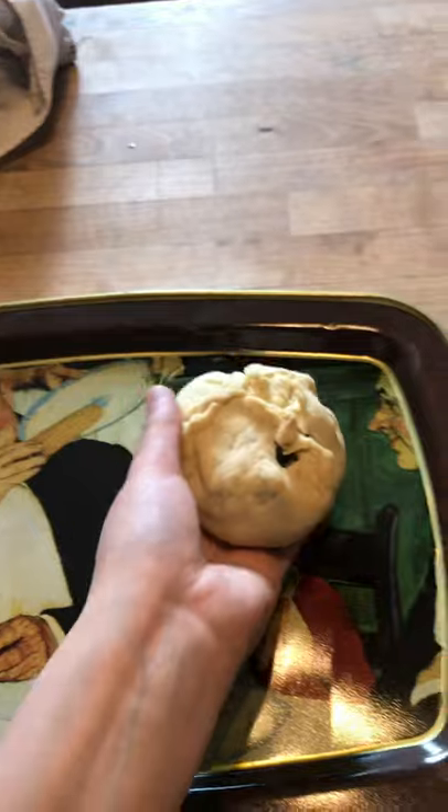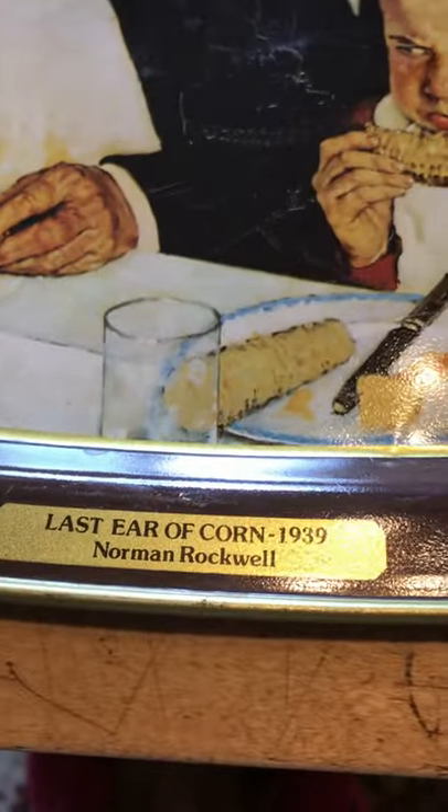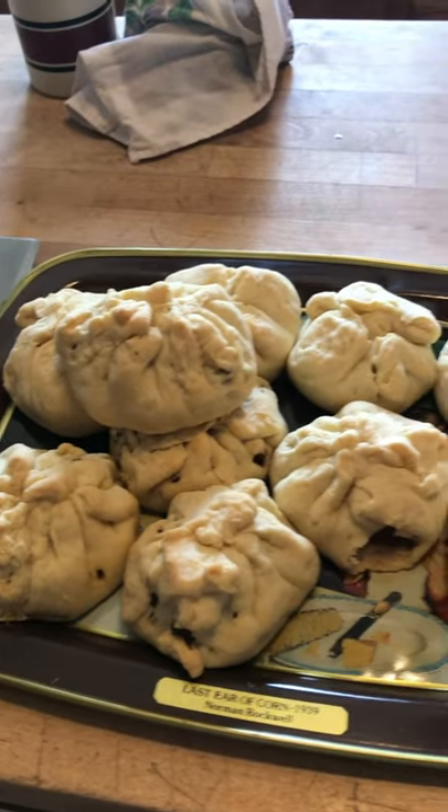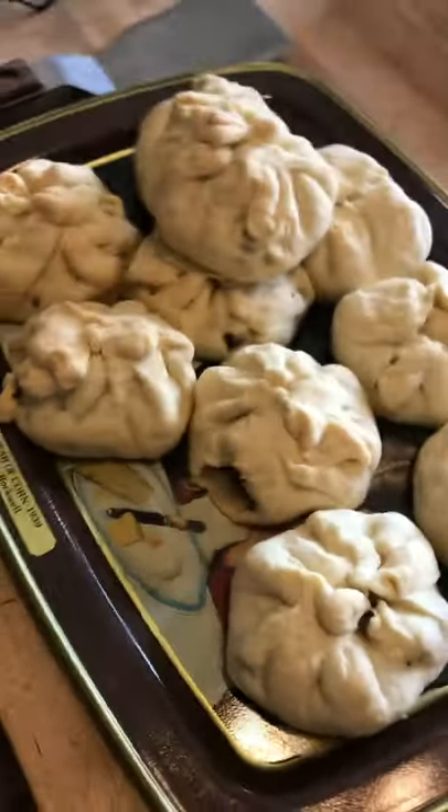I'm just going to put them on a decorative plate. I really like this one. And here we go — dinner is done. Hope you enjoyed.